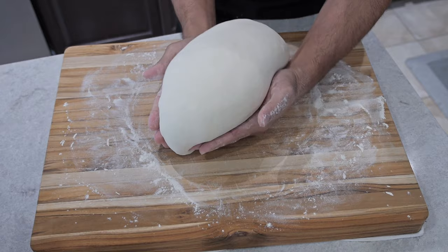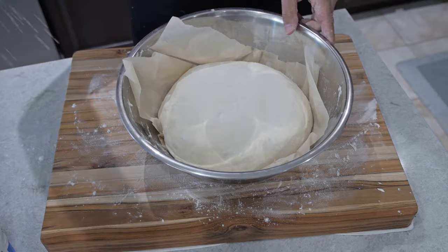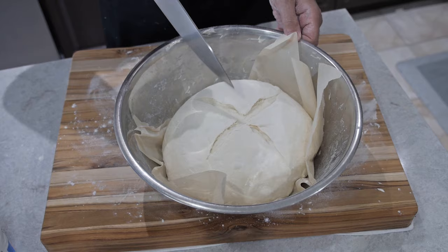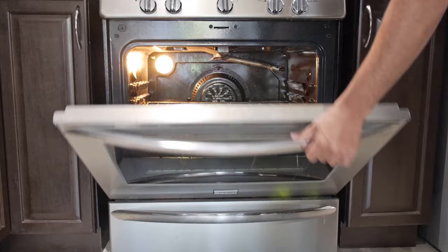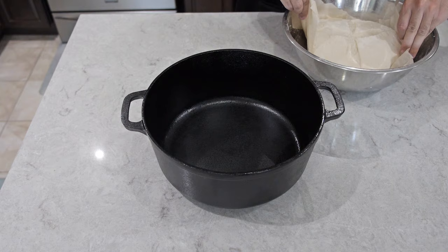Take some parchment paper and carefully place the dough into the bowl. Add some extra flour on top of the dough for a nice look. Get a knife and make a quick design — a basic cross is good enough, just enough for the dough to open up when you bake it. Cover it with a cloth and preheat your Dutch oven. I'm using a seven quart Dutch oven — if you have anything smaller, this size of dough won't work. Preheat it at 450 degrees Fahrenheit.